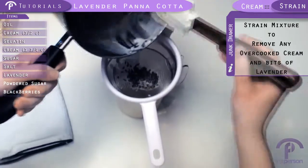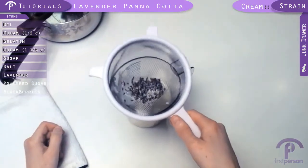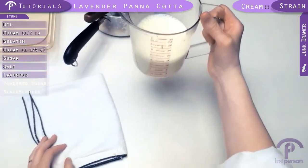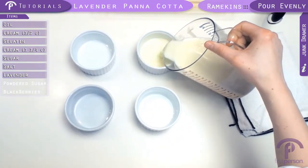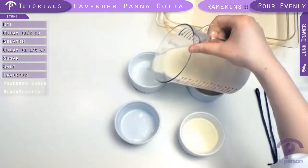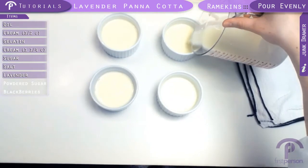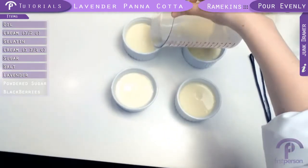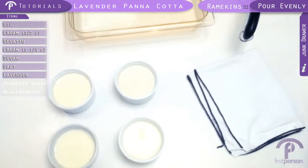Now we're just going to divide these up between the ramekins. Now these need to sit at room temperature, and then once they reach room temperature, we'll go ahead and put them in the fridge.